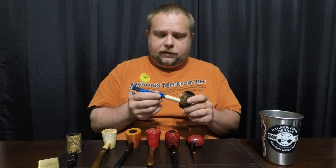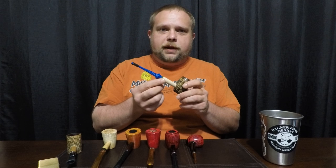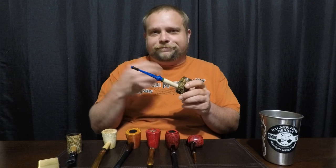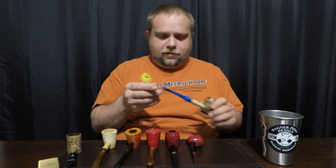I really like this pipe. I primarily smoke Englishes in it. I painted the band green — British racing green — so there you go: English. And I just think it looks handsome like this. It's a great pipe.